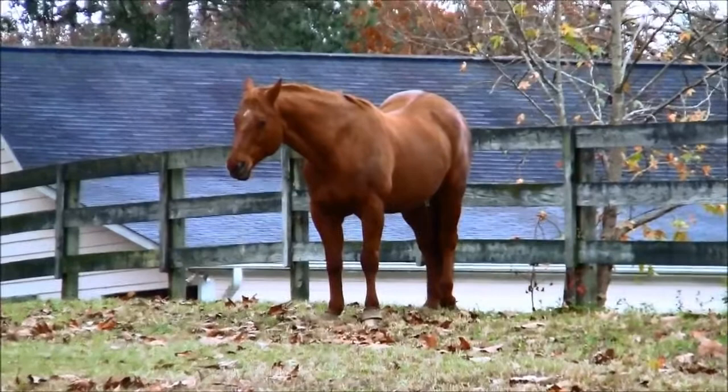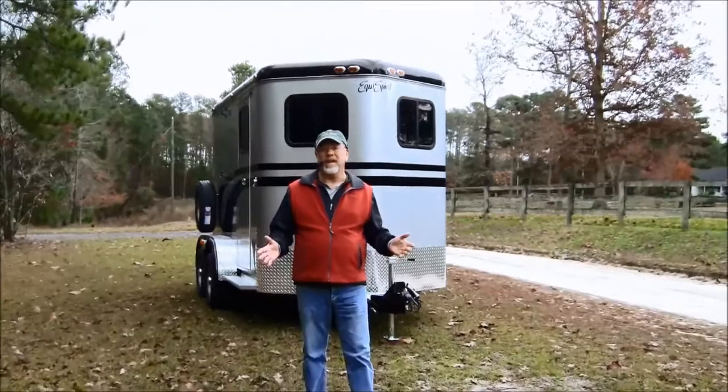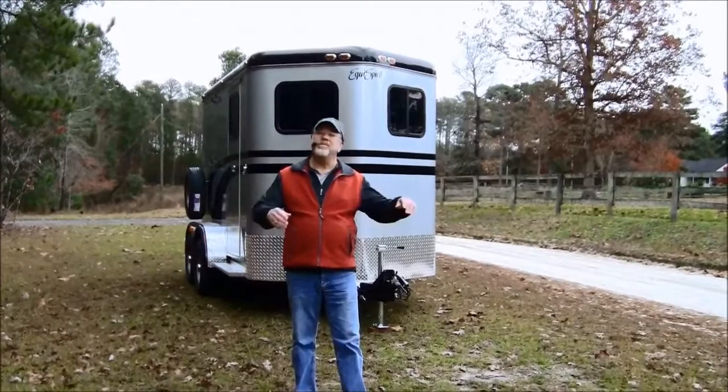Do you only have one horse, or are you ever going to have one horse and haul one horse? Then EquiSpirit has a trailer for you. If you've been looking at one-horse trailers, you know that there are pretty terrible designs out there and you're not happy with them, and your horse isn't going to be happy with them.